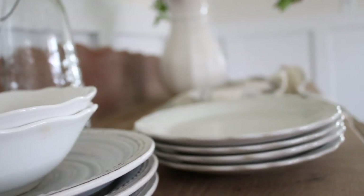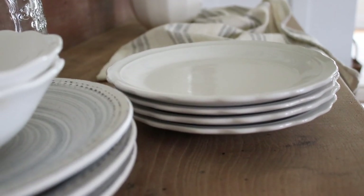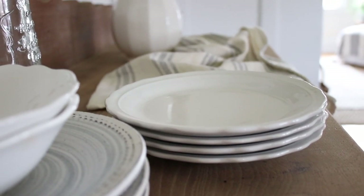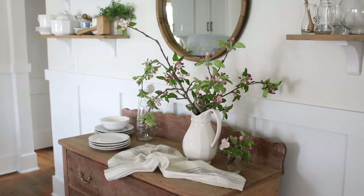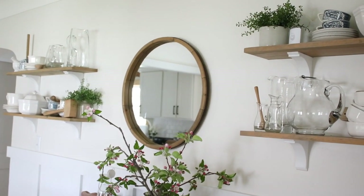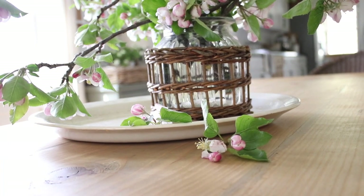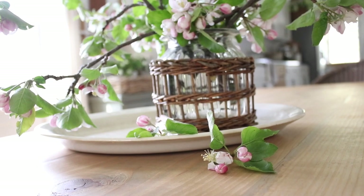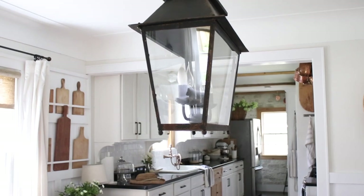My shelves are filled with white dishes and glass dishes, and my dining room corner cabinet is filled with all white. There's something about the clean, fresh look of all-white dishes — it's like a clean slate. A really special piece on my dining room table is a large ironstone platter that was my grandfather's, with some flowers sitting on top.